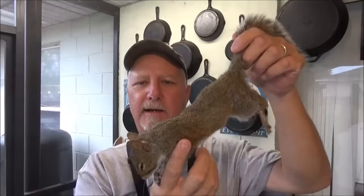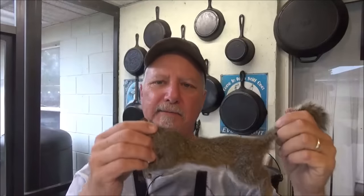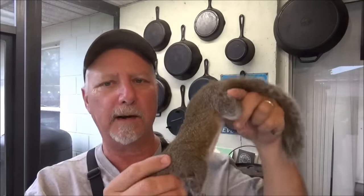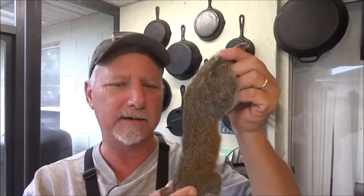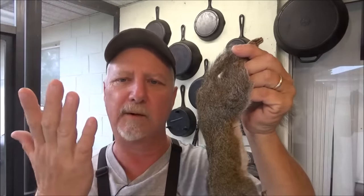Alright, so you got your squirrel. That was the easy part, right? It wasn't so easy for me yesterday, but I did find this one out in the green swamp. I decided to start barking right before dark. But I know that a lot of people just don't know how to clean them or don't even know how to go about it. So today, that's the first part I'm going to show you.